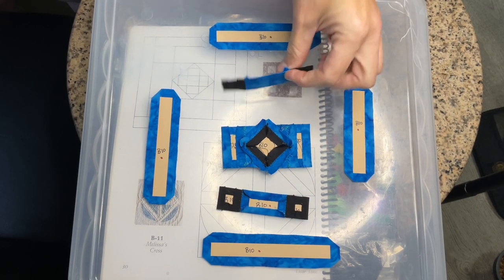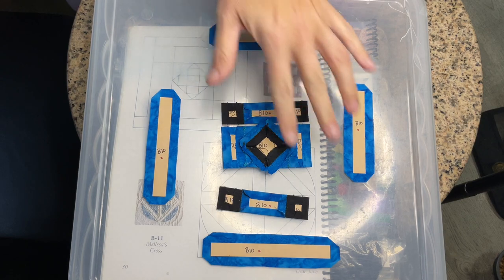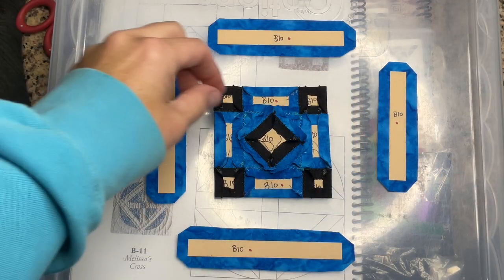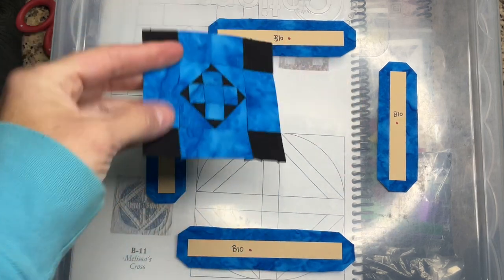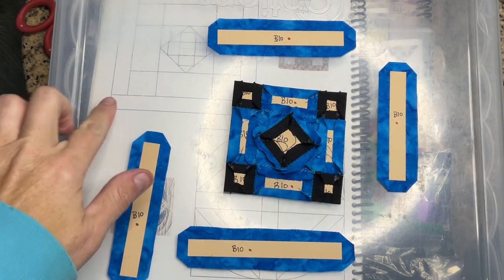I've assembled both of the other two rows and I'm now going to connect them to the center section. I've connected the other two rows to the center section.